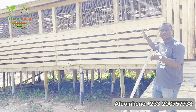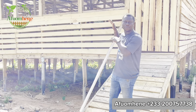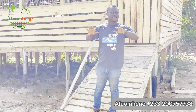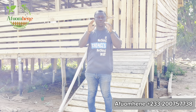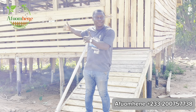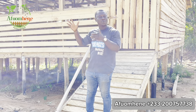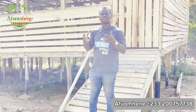Here we have built this modern raised goat pen. This is what your ideal goat pen should look like. I'm not saying that if you don't have this goat pen you can't start goat farming — it's always good to start from where you are. Myself, I didn't have this when I started. This is what we have built for a client who lives outside Ghana, in the UK.